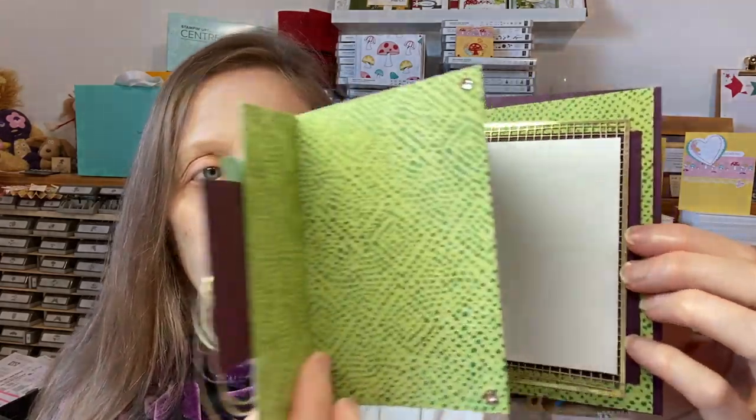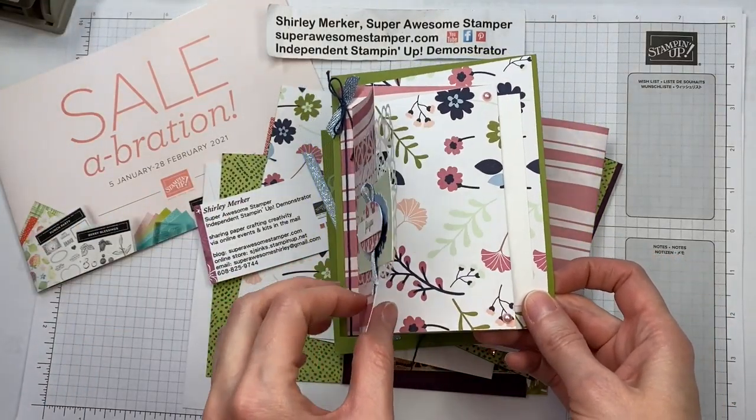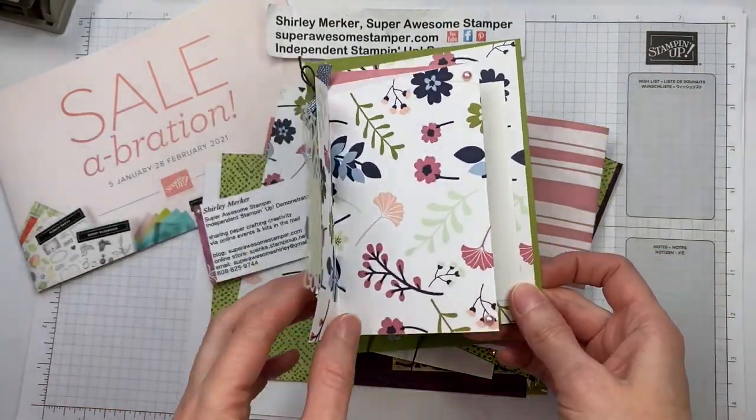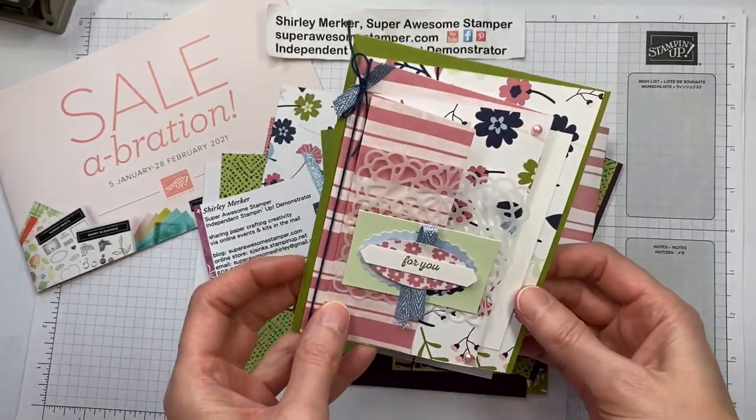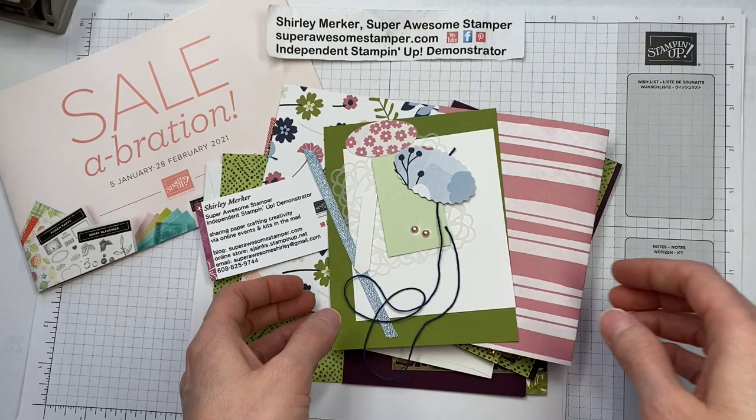One kit is old olive and the pinks, and this kit features the green tones and blackberry bliss as a base. Let's take a closer look at the card — it's a Z fold and it stands on the desk like that.